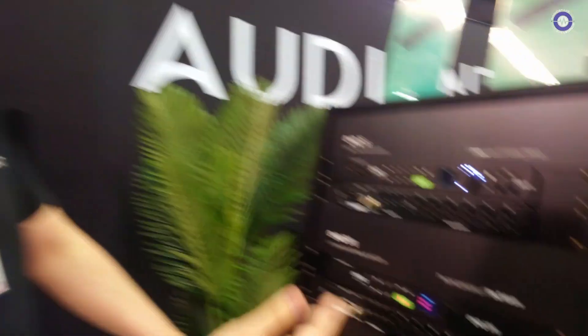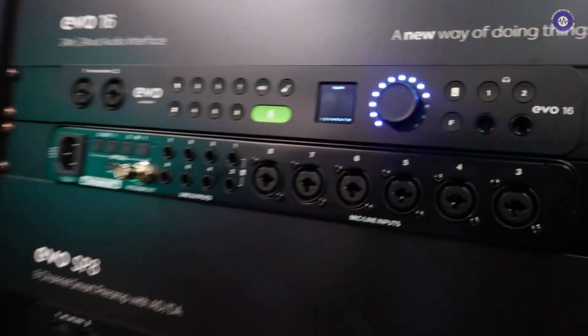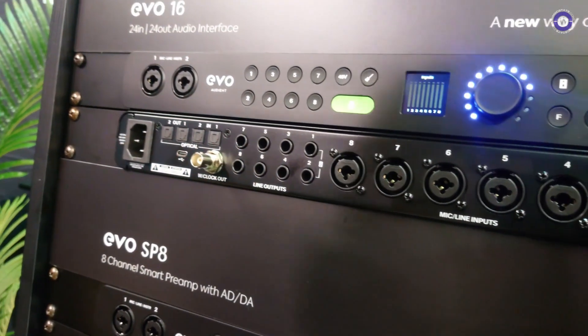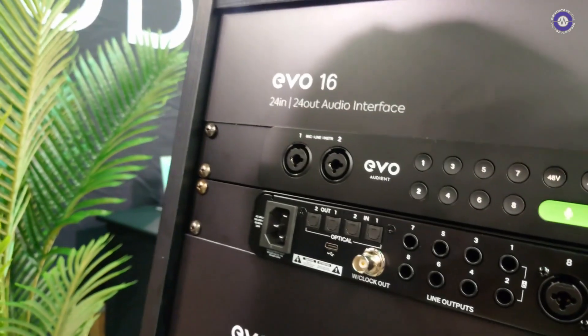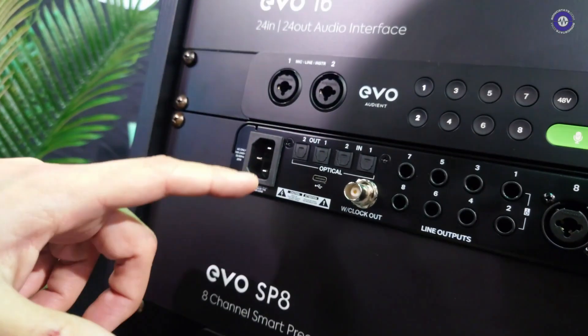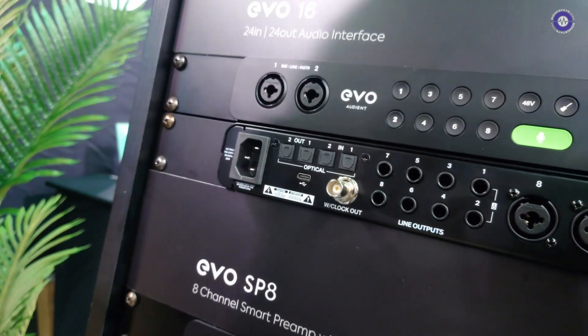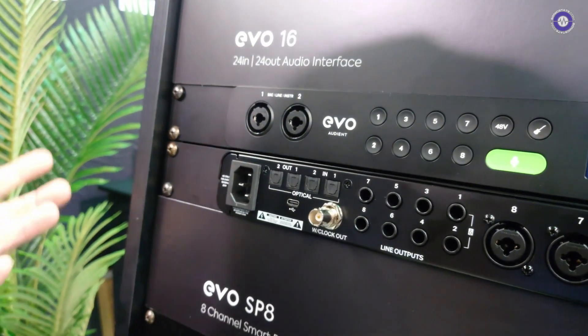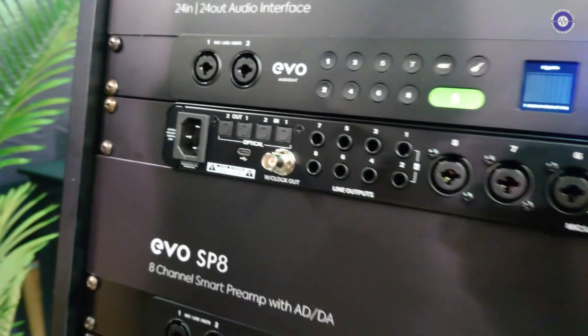Switching to the back panel, you can see the six combi-jack preamps here — they all take both XLR and line inputs. We also have the two on the front, of course. We have eight line outputs and two sets of ADAT inputs and outputs. This allows you to expand the unit up to 24 channels with two external eight-channel mic preamps.